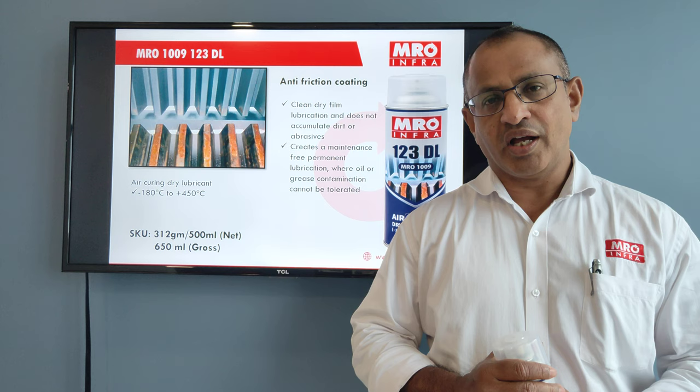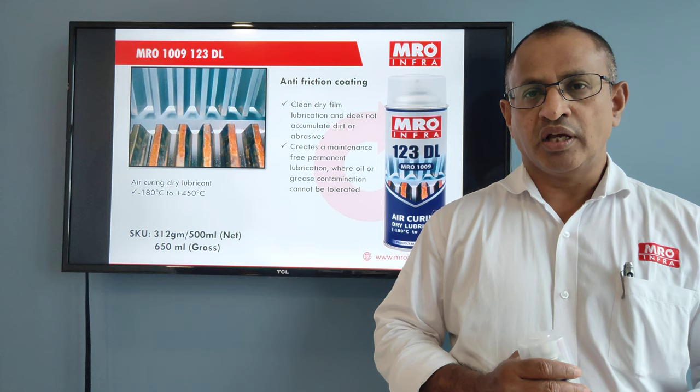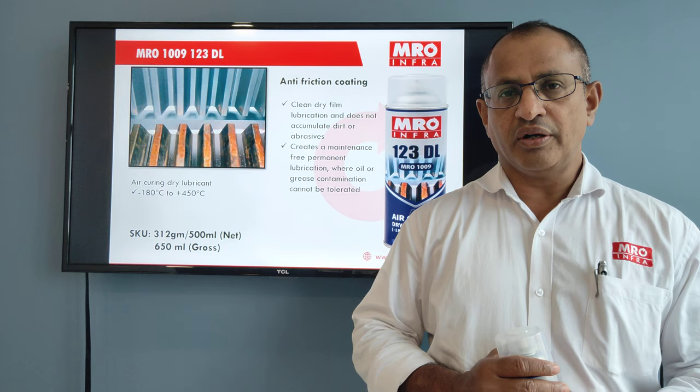Hello, this is Shaji Matthew from MRO Info LLP. Today I'll be sharing my insight on a challenge faced by engineers in industries: lubricating in dusty environments is a challenge, as if you apply grease or oil it will pick up dust.